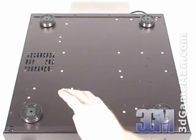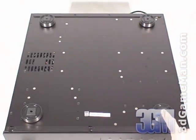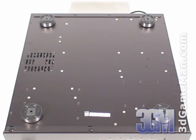At the bottom there's an additional 80 millimeter fan and four plastic feet with rubber on the bottom. This soft rubber has excellent anti-vibration properties and won't scratch the surface.